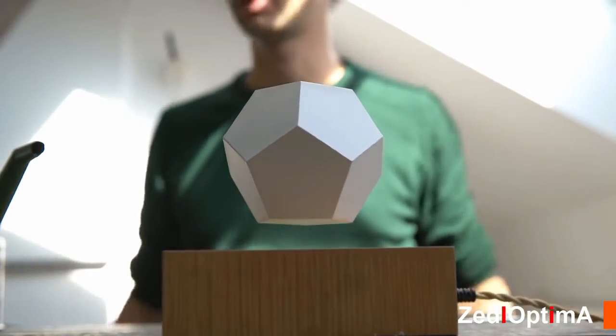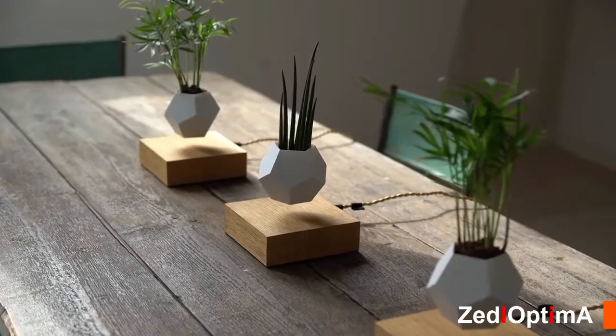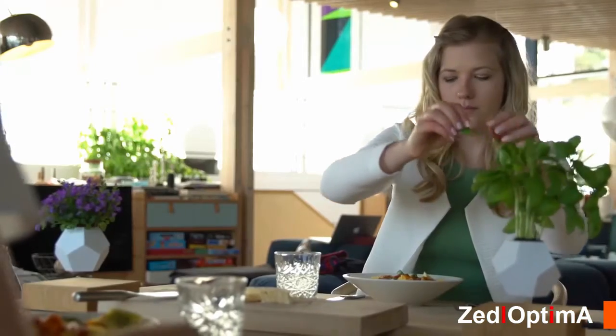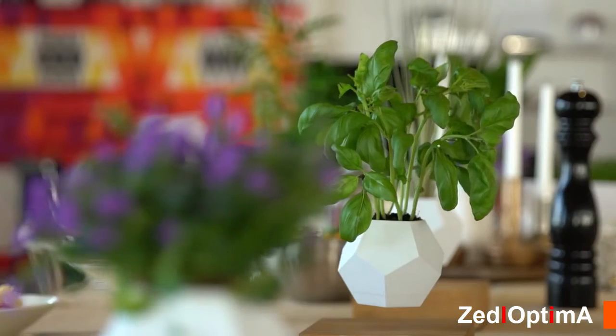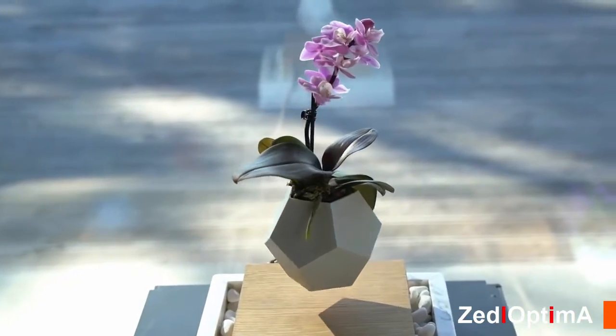House plants don't always have to be the same. What happens if I levitate this plant in the air? Will it grow differently? Will it grow more? Who knows? Maybe we're going to discover a new way of growing plants.